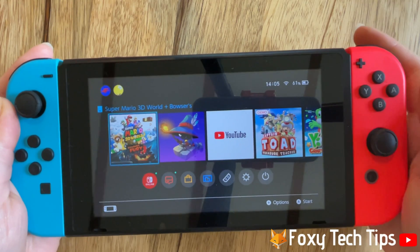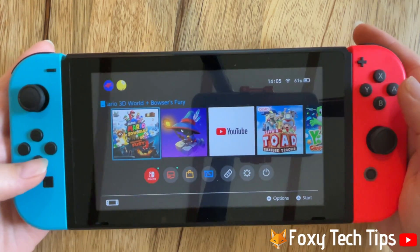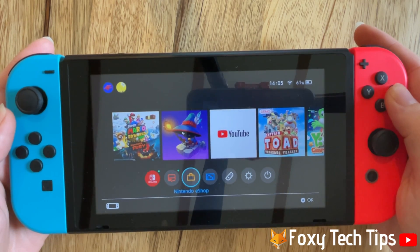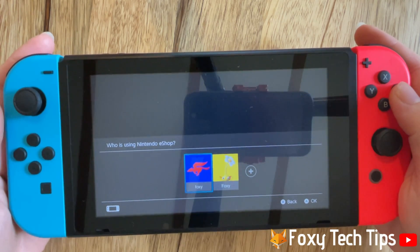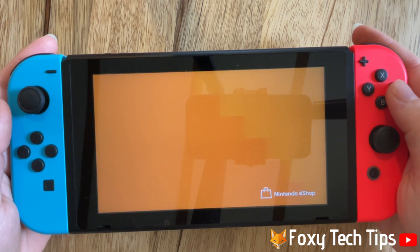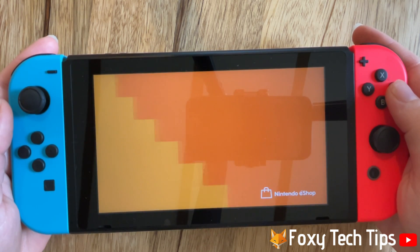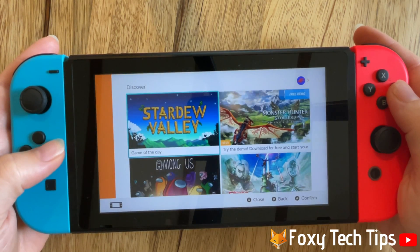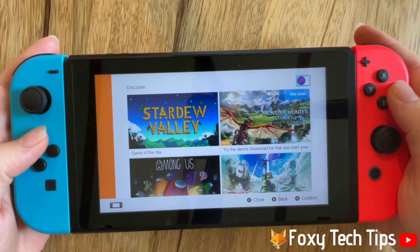Open the Nintendo eShop from the homepage of the Switch. Tap on your user icon in the top right corner of the eShop homepage.